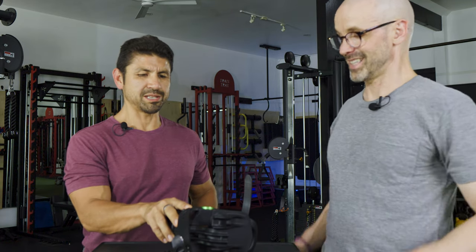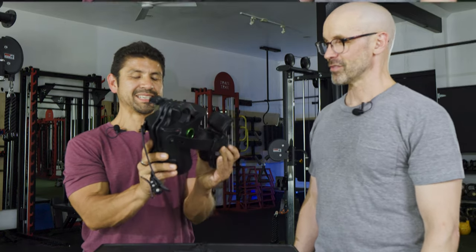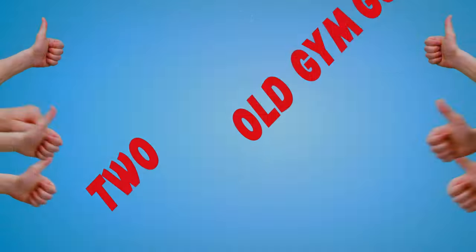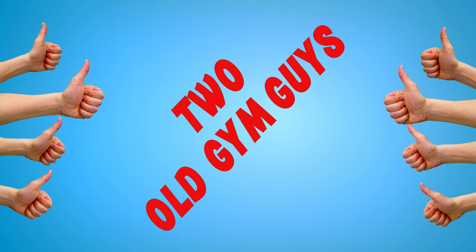Not to throw it further under the bus, but how much was it? Yeah — 80 bucks. 80 bucks for this. I hope that helped. If you're going to try to improve on the product, I hope we've given you some good tips from two old gym guys who've seen pretty much everything. See you at the next episode and the next product — see y'all later!